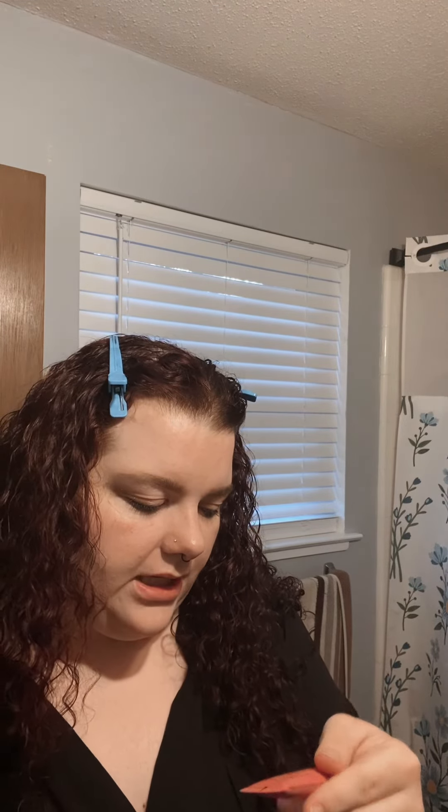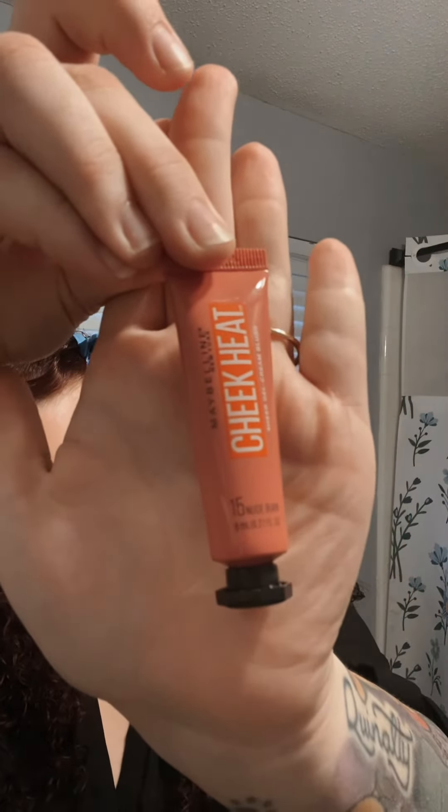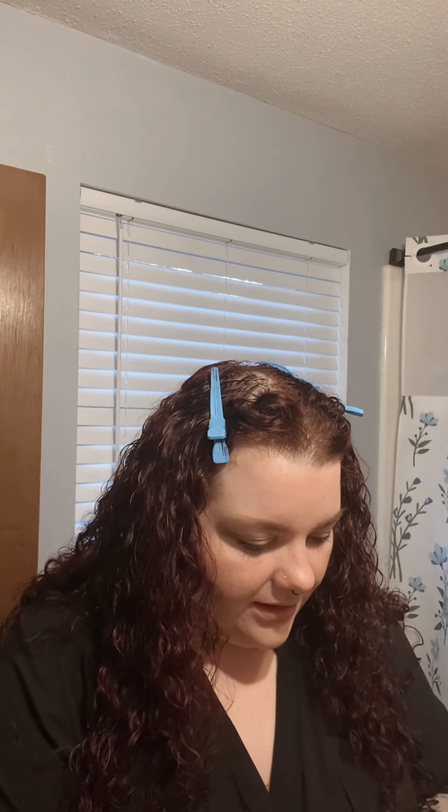This girl I work with does her makeup like that and it looks good on her. I just feel like — I don't know if it's my face or my eyebrows — but I don't feel like it looks very good on me. Now we're going to use the Maybelline New York Cheek Heat in shade 15. That's what it looks like — Cheek Heat.